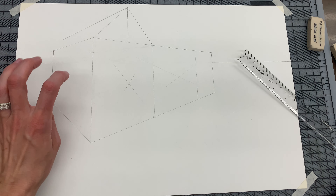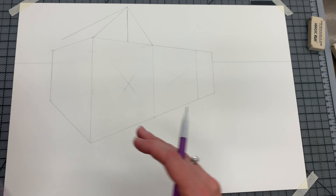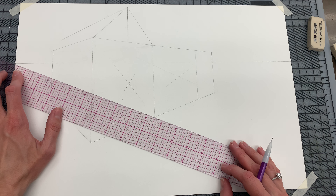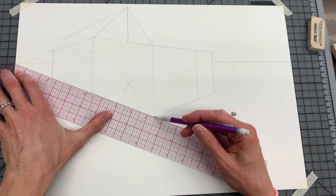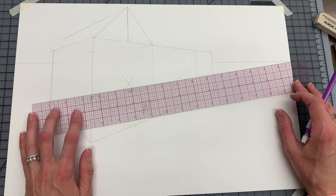From there you're going to take the top and you're going to go to the left vanishing point. Now to get this line, what you want to do is you want to make this see-through. So you're going to take this corner and go over to the left vanishing point. You will be erasing this, so draw it lightly — I'm drawing it dark so you could see it.